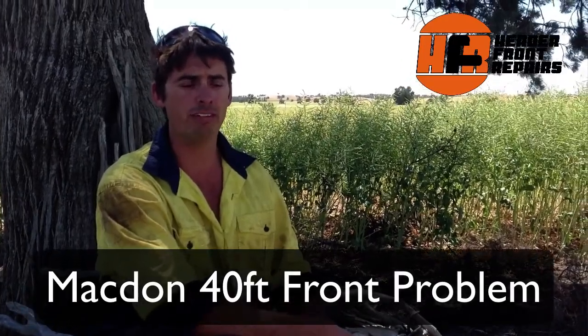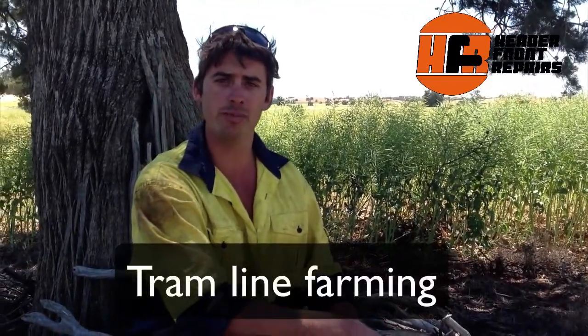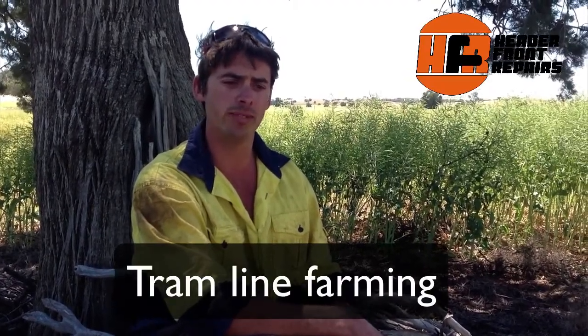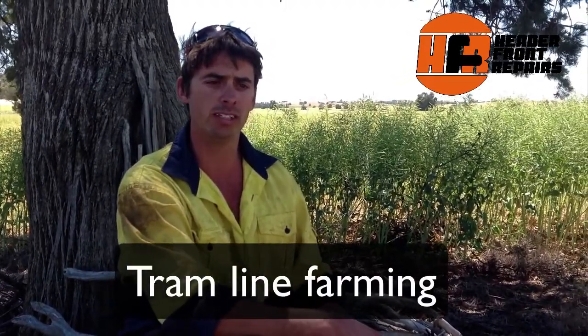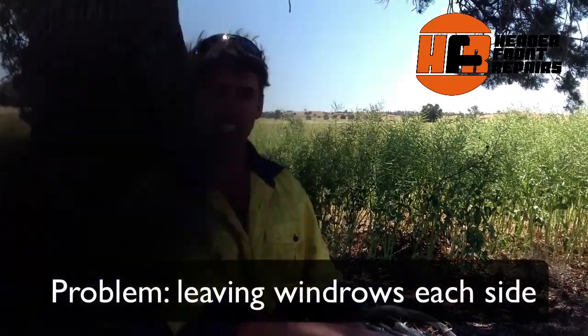The problems we're finding running with the Macdon 40-footer here — we're finding we weren't able to sit on the tramlines properly. We have a lot of clients who are tramline farming here, and we found when crops lean out to the left or to the right a bit, we weren't able to get them all in completely and we're leaving windrows down the side and not actually cutting crop. So that was our biggest concern with the machine.